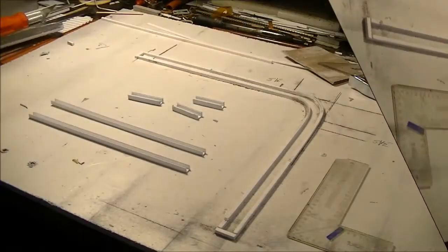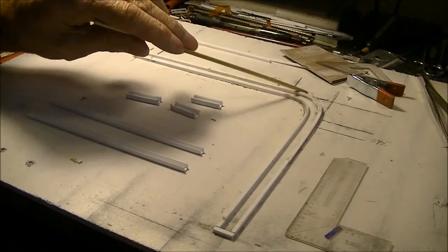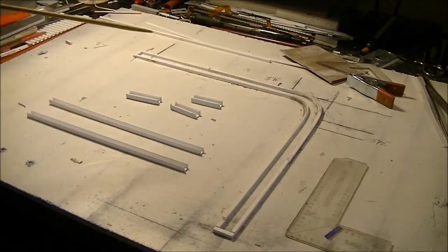We're back in my little work area here in training room number one — that's where my original work area was until I started doing these gigantic builds. My hard-headedness and stubbornness — one of the traits of being Italian — meant I wasn't going to give up on these doors. I took the advice of one of my subscribers, Troy, who said I should make this curve a bit wider, and that's what I did.